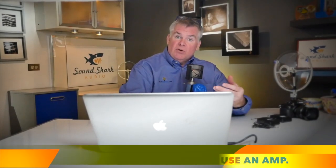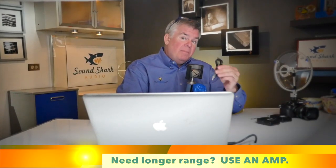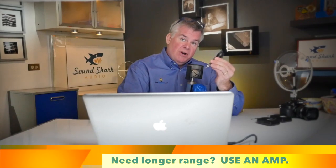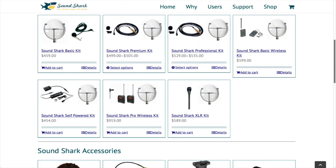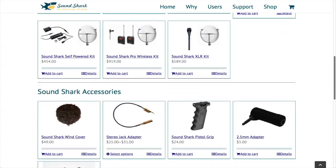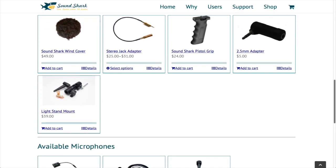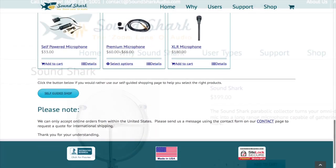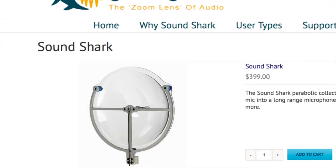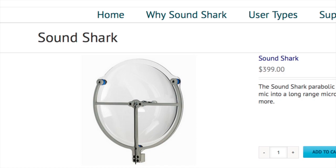Now, some cameras are going to need an electronic boost in order to amplify the signal from the microphone attached to the SoundShark, but guess what? The folks at SoundShark on their website have a variety of different SoundShark models for you to choose from, loaded with different types of microphones and some adapters. Or, if you already have a microphone like this and a camera like mine, just get an empty SoundShark and load it up yourself. Super easy, super durable.